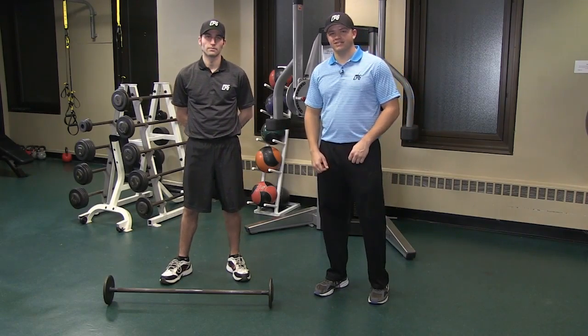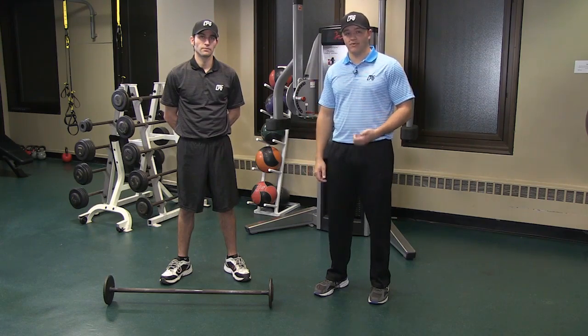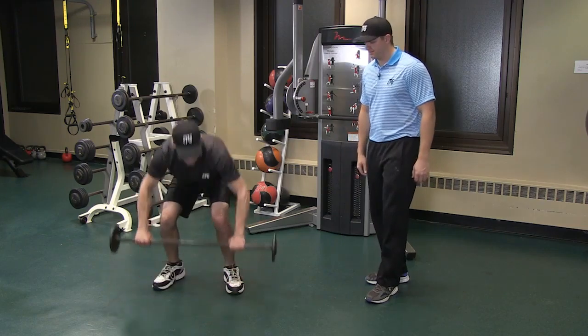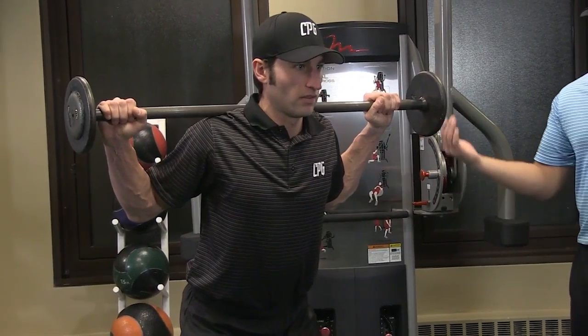Hey guys, Kevin Hennessey here with CPG. I've got Nick Saratel helping me out today. In this video, we'll be doing the good morning workout. So Nick will be using a barbell — he'll put it up on his shoulders. He's going to get in a good strong golfer's stance and he's just going to fall forward.